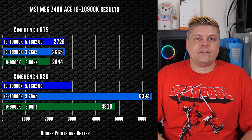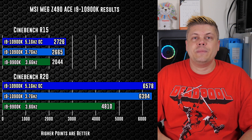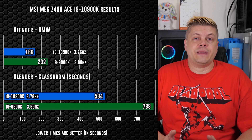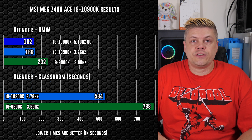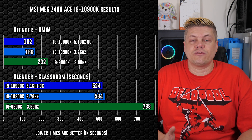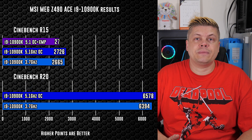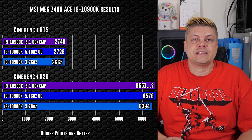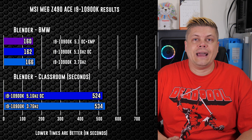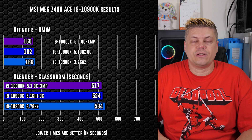At 5.1GHz overclock, R15 got 2726 points and R20 obtained 6578 points — a solid improvement in both Cinebench tests. We shaved off 4 seconds in Blender's BMW, coming in at 2 minutes 42, and Classroom took just under 10 seconds less — and this is with default RAM settings. With XMP on, the 4600MHz RAM delivered 2746 in R15, 6551 in R20, a second and a half faster in BMW at 2:40, and 7 seconds faster in Classroom at 8 minutes 37 seconds.